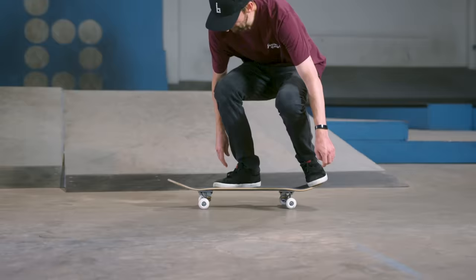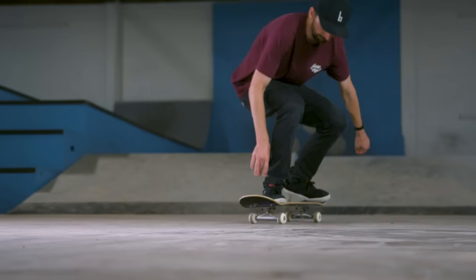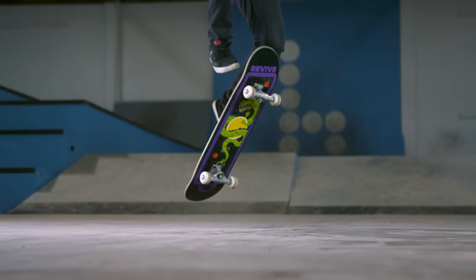You have your front foot there, your back foot like that, you give it the pop — just a quick shove around and then it goes like that. Your front foot is a point of stability; it holds on the board and keeps it there and you can drop it. Boom! Easy, no problem. So that's the pop shove it.